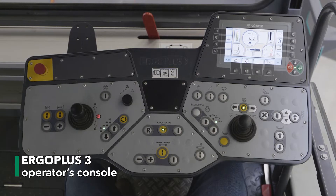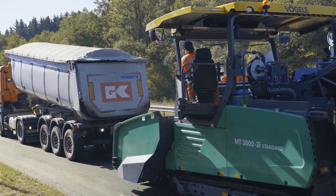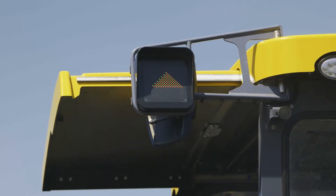Let's take a look at the Dash 3 operating console now. Starting with Pave Dock Assistant — Pave Dock Assistant allows me to give the truck driver clear instructions using the signal lights. The automatic Auto Set Plus function has now also been integrated.